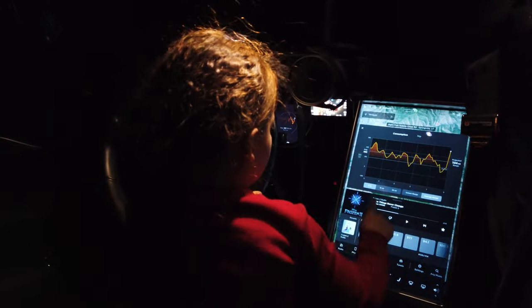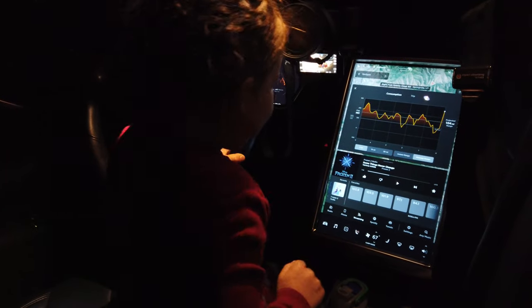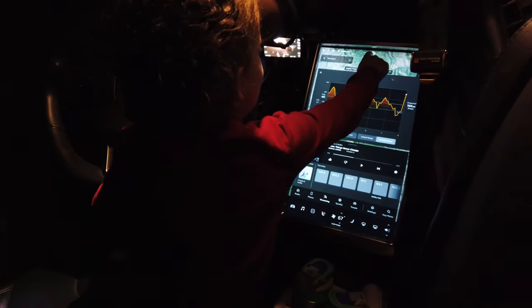How do you get it back to the other screen? Just like that. Hey, I'm going to do a game. Okay.